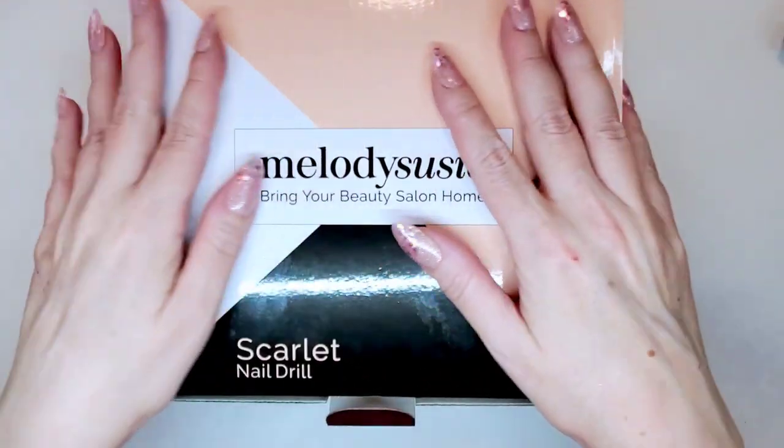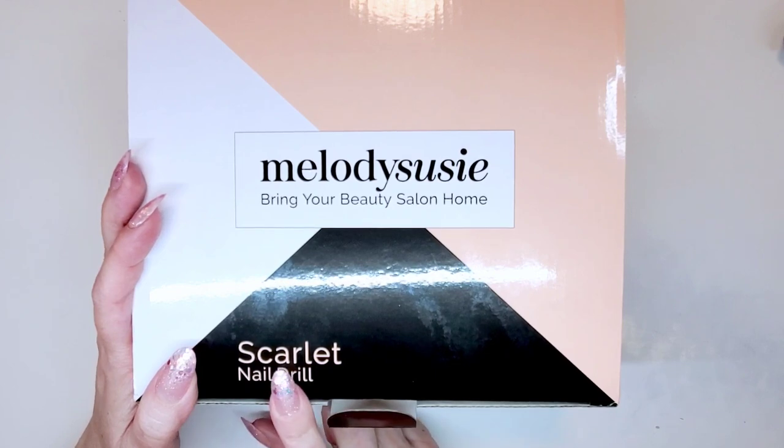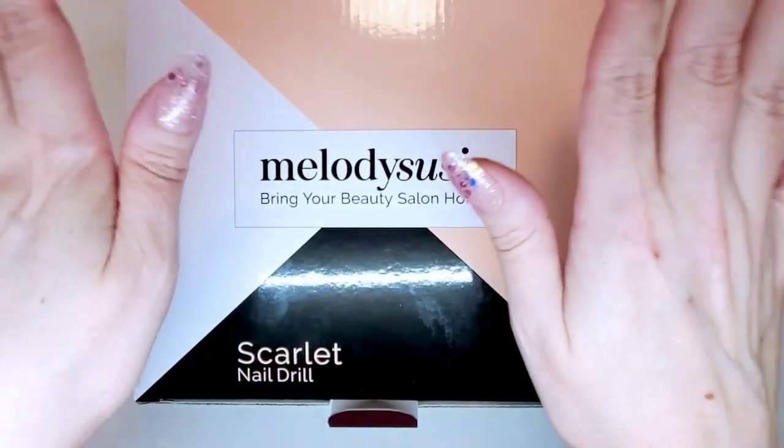So the one I got is called the Scarlet Nail Drill. I know everybody wants us to call it an e-file — I still call it a drill. In my opinion it is a drill because we do sometimes drill little holes in nails to put rings and embellishments. But the correct term in our industry is an e-file. So I've got the Melody Susie Scarlet Nail Drill, or e-file.